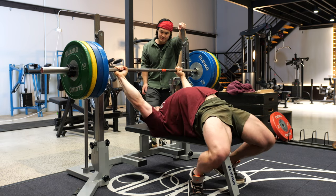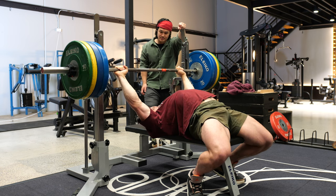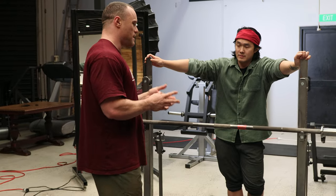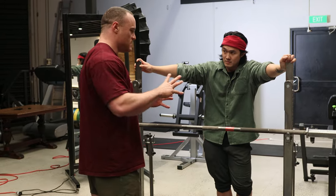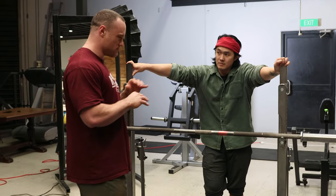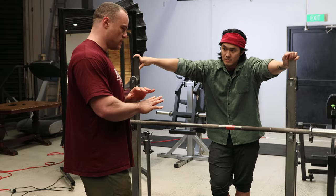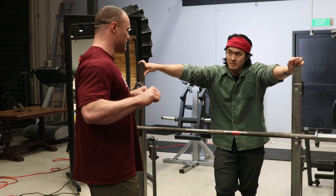When we're talking about bench press technique, people start thinking about it when they lower the bar or press it up. But the majority of faults happen in your setup — in laying down, getting tight. The reason people can lift such ridiculous weights is because we've got this bench we can use to our advantage, wedge ourselves under it, and create so much tension through our body. The goal is to shut down all other movements so we've got this short, stable stroke.